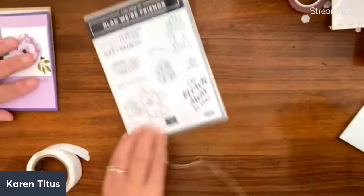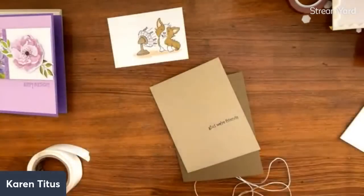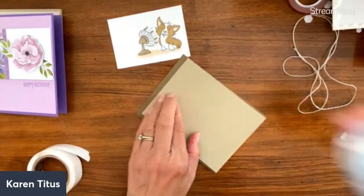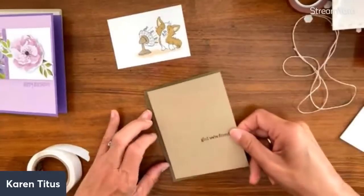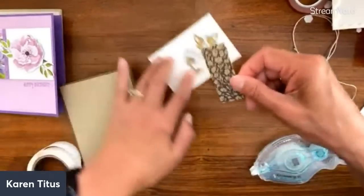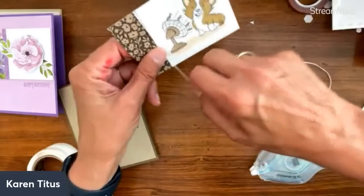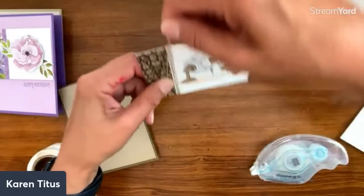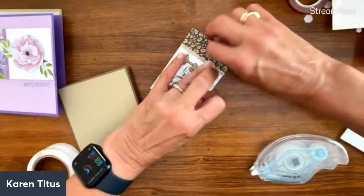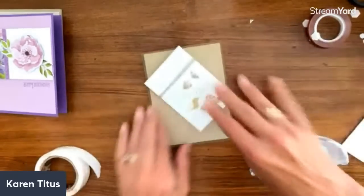The next card I want to make sure I cover is using a stamp. I'm using 'Glad We're Friends' with this cute little corgi — isn't that adorable? This card uses those flower-colored papers, and I'm wrapping with some twine — it's actually a little cut-off piece from another project. It's a more monochromatic, not-so-colorful card and I love it. There's my little corgi card!